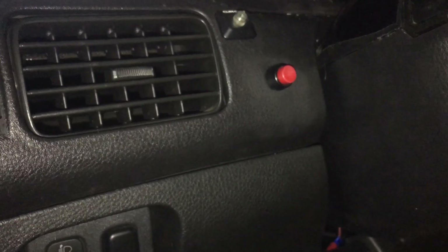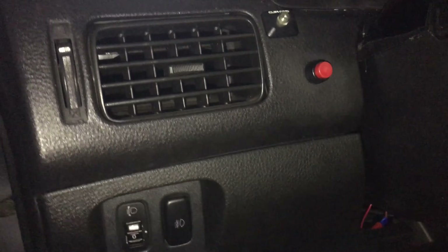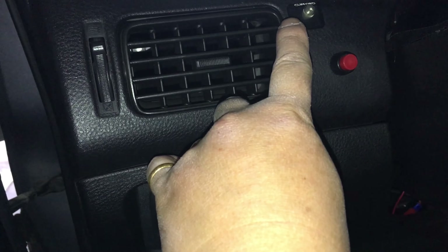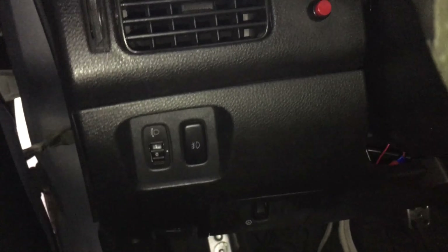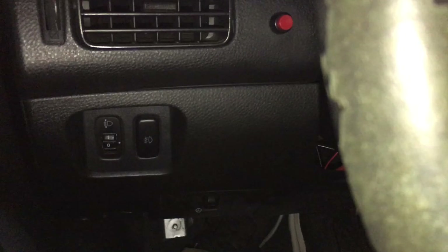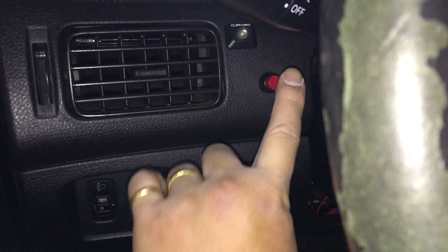I have my push start button right there. I didn't want to get all extra fancy because I didn't even want to make another hole here, since it already had this thing here. But it works pretty good — I haven't had any issues. I do have E85 cold starts, but other than that it's not a big deal. All I've got to do is turn the ignition on without cranking anything, and then just push the button. And that's my push start.